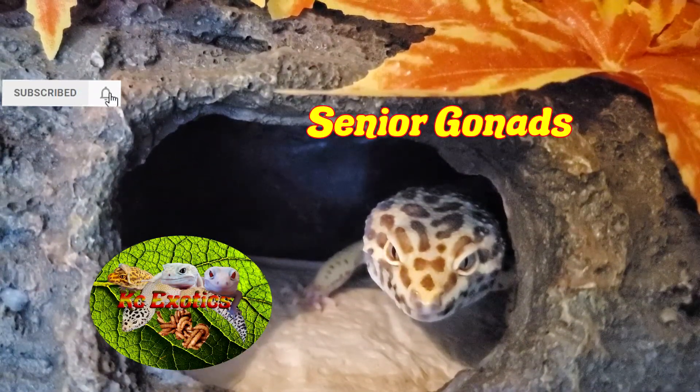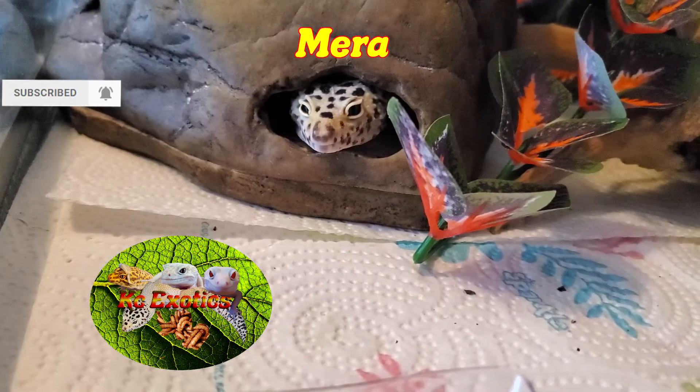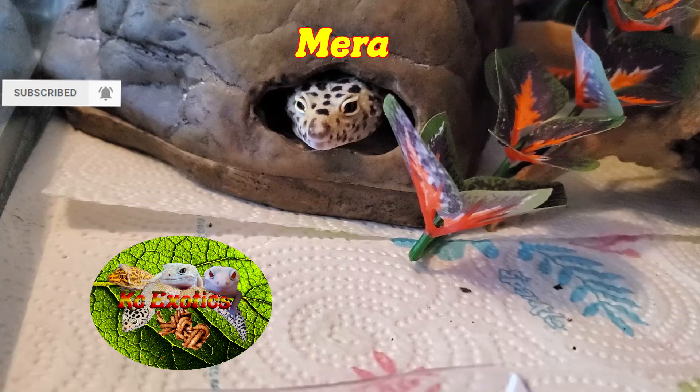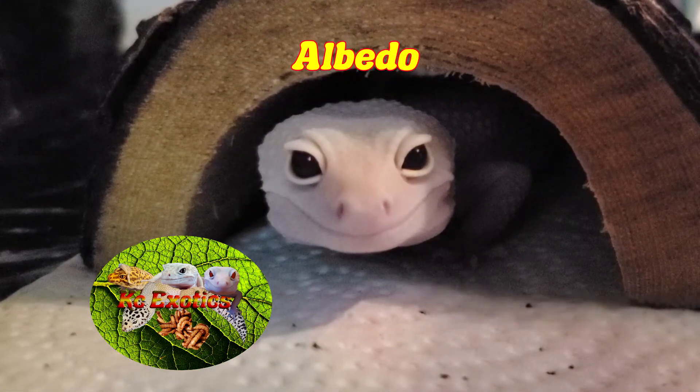Alright guys, that about wraps it up. If you like this video and have it in your critter loving heart, please give this video a like, a subscribe, and hit the bell icon for more videos in the future like this. And as always, from the Gizzards and I, have a wonderful day.